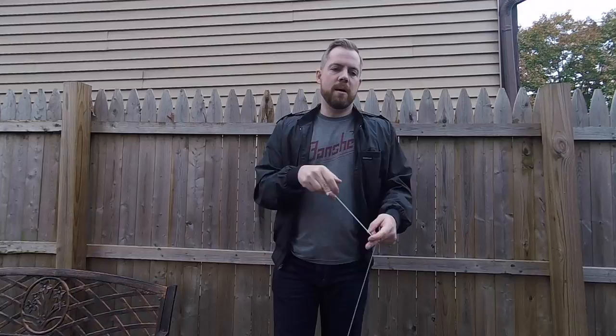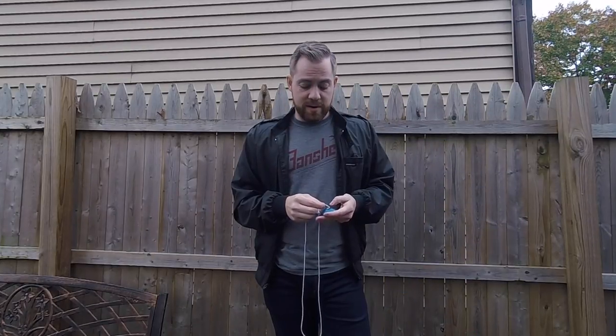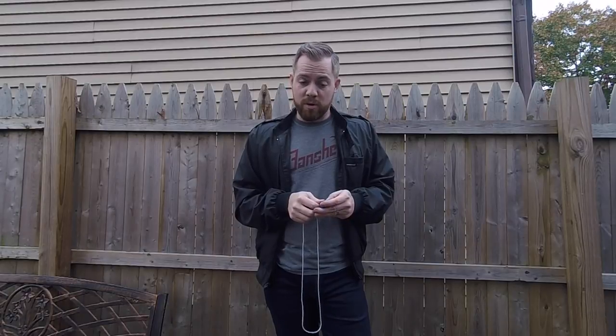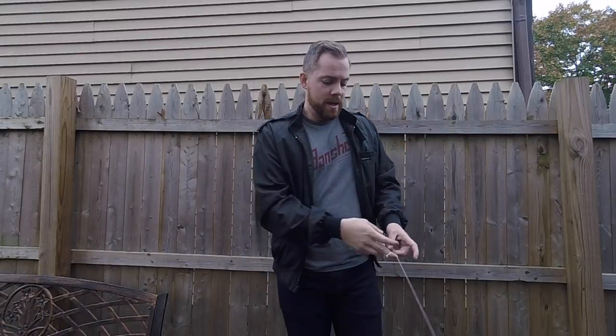Binds just grab almost instantly, which does take some getting used to. If you're doing multiple string wraps, you really have to be careful on your form. In the description on their website, they talked about how if your form is not perfect with this yo-yo, be ready to be hit in the face basically — and they're absolutely right. But once you break it in, I'm not really finding an issue there. I feel like this kind of yo-yo makes me want to throw longer combos. I don't normally throw fairly long tricks, but it just has that flow where you want to play it longer.